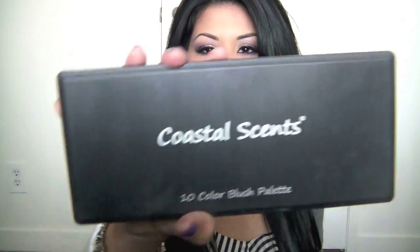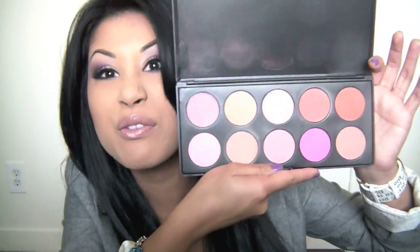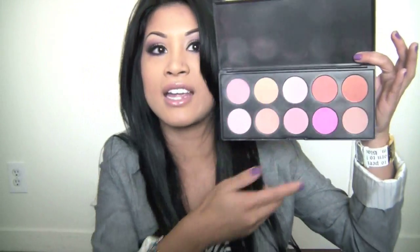Moving on to blush — I always switch up my blush every time. The blush I'm using today is from my Coastal Scents 10-color blush palette. I like this palette because it comes with everything — it's like the blush buffet right here. I also like to switch up my brush every once in a while.